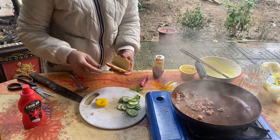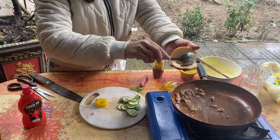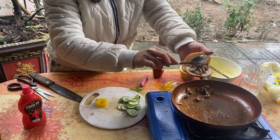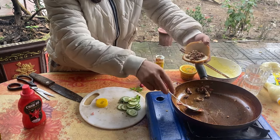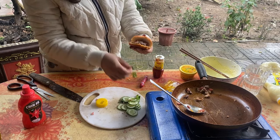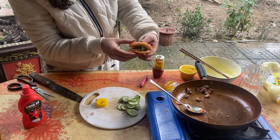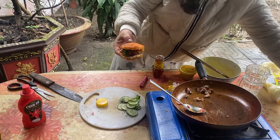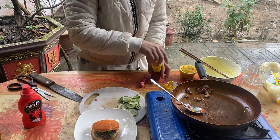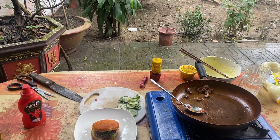We're going to cook the rice plate and cook a little bit. I'm going to put a little bit of meat in the middle. Here we go.